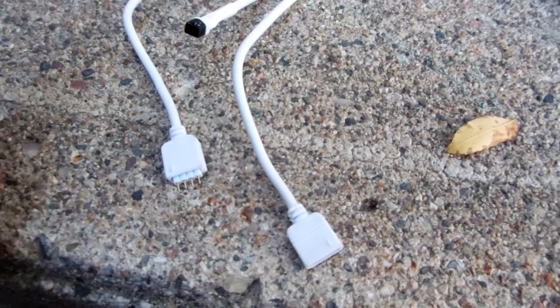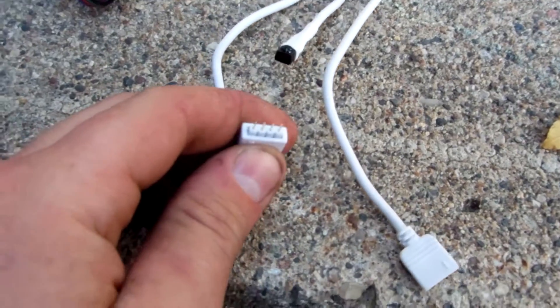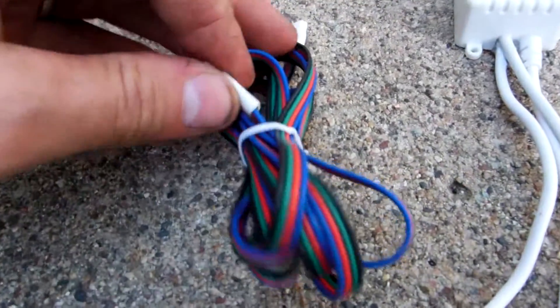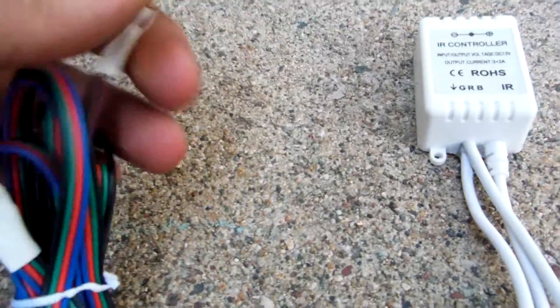Once you get it on, I would recommend running a bead of silicone around them — you can get it at any hardware store. Apply silicone around the entire joint, and then also go a little bit in between the wires and that heat shrink so no water can get in there.